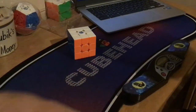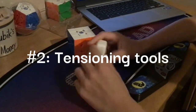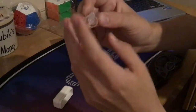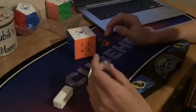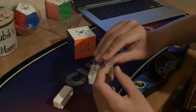Anyways, after those, we also have the unique tensioning tools. This is what you would use to tension the spring compression, or something else that you will see in a bit. And this is how you change the adjustable magnets. Number 2 is GAN's unique tensioning system.